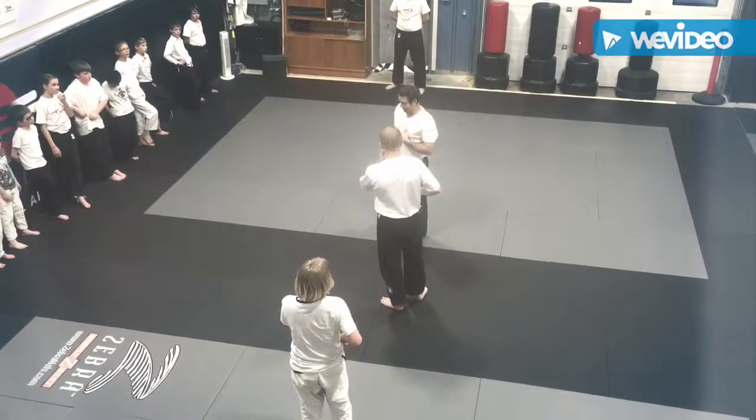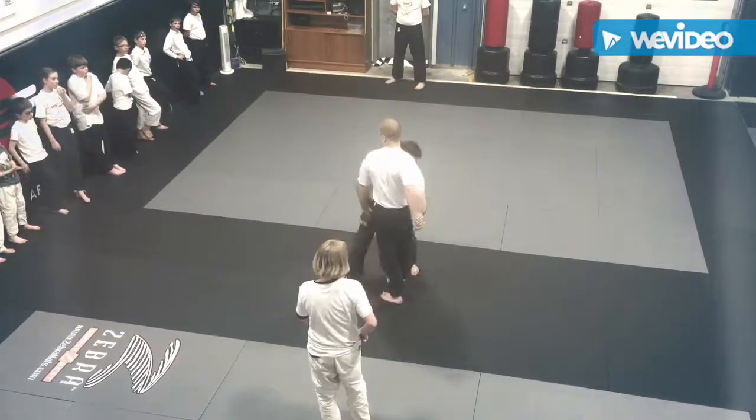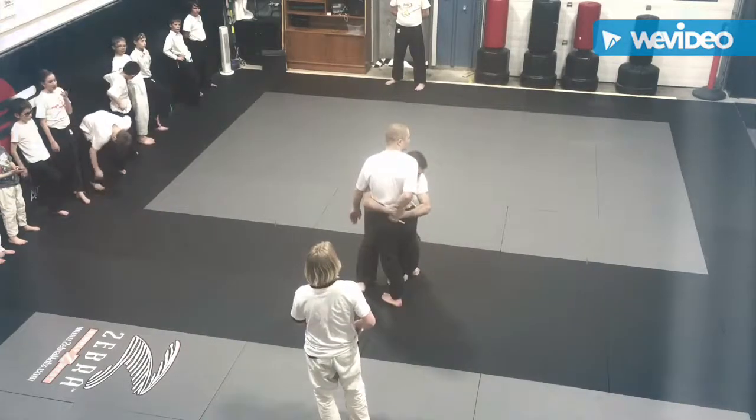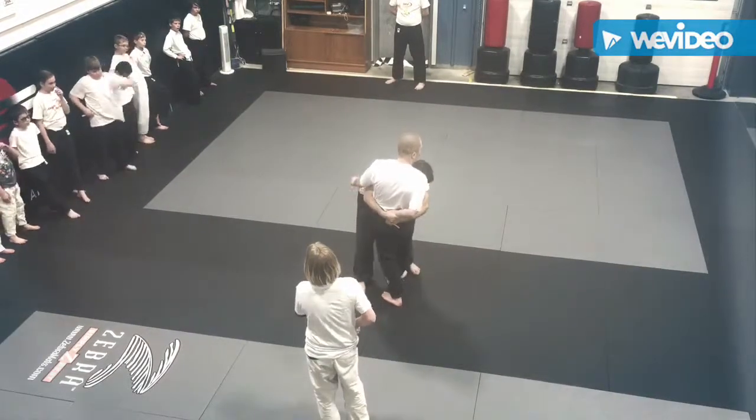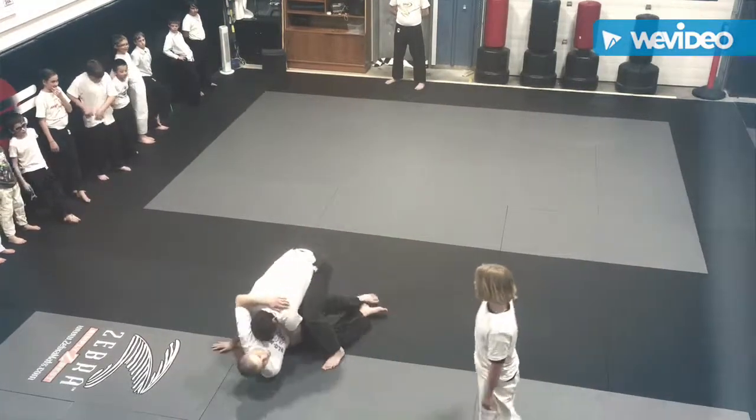If I do it correctly, he doesn't have the opportunity. I see him pulling it out, I grab his hand, my other hand grabs by his back, and then I walk him back here until he falls down.